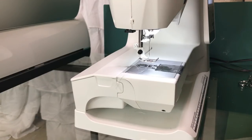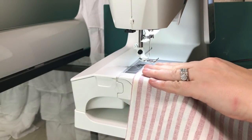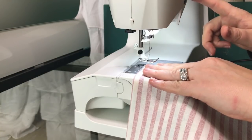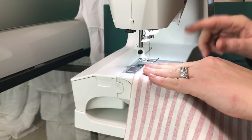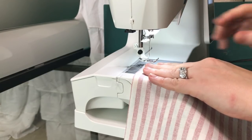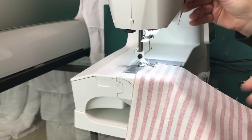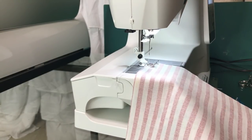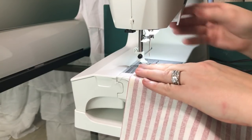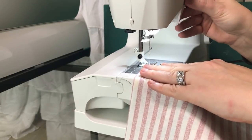Now we're at the sewing machine. We're going to lay this right down here on a regular straight stitch with a regular foot. You want to sew a half-inch seam allowance. We're going to drop our foot right here, remove the first clip, and we're ready to sew. Then I'm going to stop, backstitch, and come back forward.